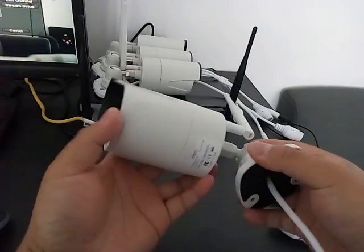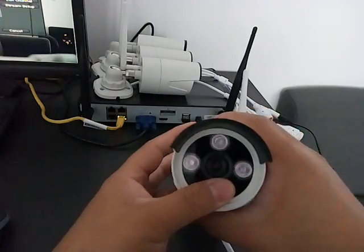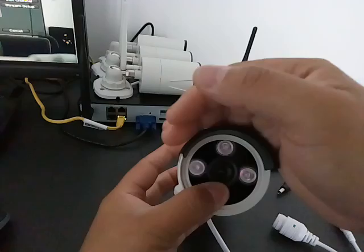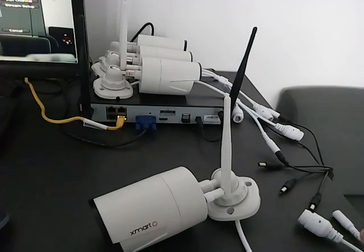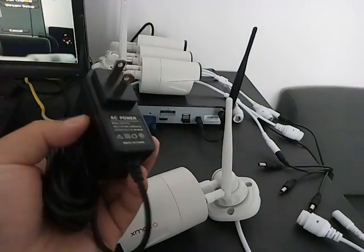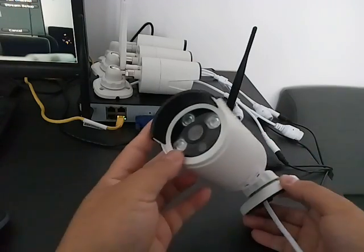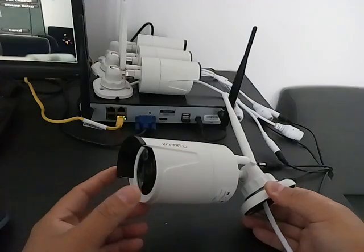The first thing to check is whether this camera is getting power. You can judge by the light sensor — if the LED lights up, it means the camera is getting power. If the camera LED does not light up, you need to switch to another power adapter to see if the camera works after switching. If the camera still does not power up after switching the power adapter, that means the camera could be defective. You can go ahead and contact customer service for an exchange.